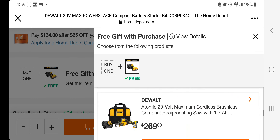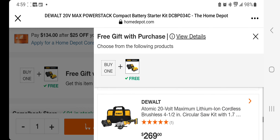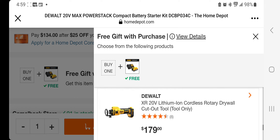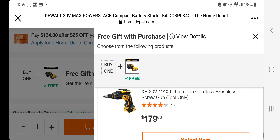You also have the Atomic 20-volt Max cordless brushless compact reciprocating saw with the 1.7 amp hour starter kit at $269 — I think that might include two starter kits, possibly an error. Then the 20-volt Max cordless brushless 4-1/2 inch circular saw kit with 1.7 amp hour battery at $269, a drywall cutout tool at $179, and a drywall screw gun also at $179.